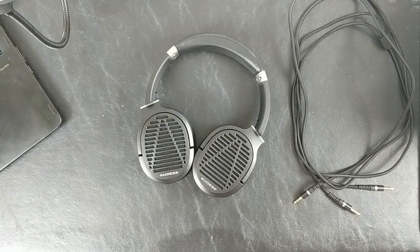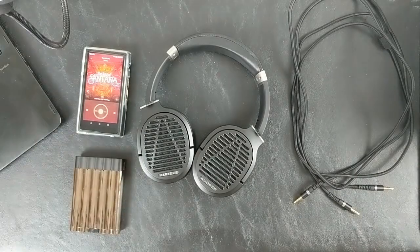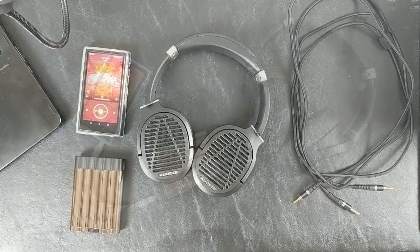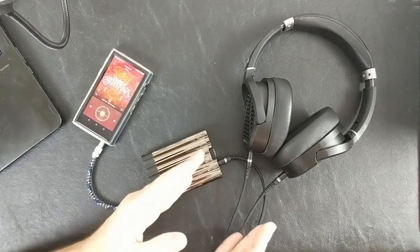Having taken a look at the build, I'd like to get down to what I'm sure you're all really here for — the sound. To do that I've prepared a short playlist on the HiBy R5, and I have the iFi xCAN here to drive them. Given the rating of the LCD-1 at roughly 16 ohms, the xCAN is rated for 600mW per channel at this impedance. I've hooked everything up and fitted the LCD-1s to my head.